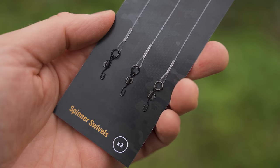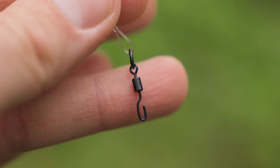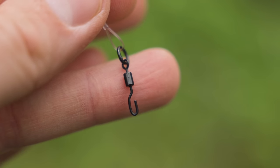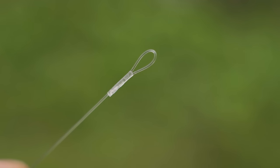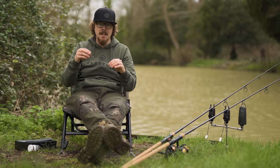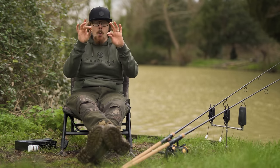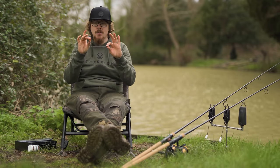These ones are the Ronnie Rigs with spinner swivel, so that's the swivel at the very end of them. All of the Tidy Booms are made from the same material — 100% fluorocarbon, which I think has a refractive rate of something like 1.42, which in basic terms is pretty much exactly the same as water's refractive index. So once these are in water they are next to invisible.